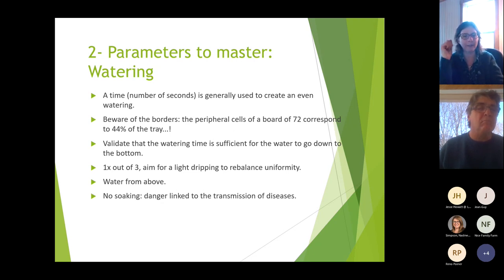Validate that your suggested watering time actually reaches the bottom of the pot. If three seconds only waters half the pot, you need to do it again. Once every three waterings, aim for a light dripping to rebalance uniformity — give a little more than intended to ensure all pots or trays return to their maximum capacity, so everyone gets equal moisture.